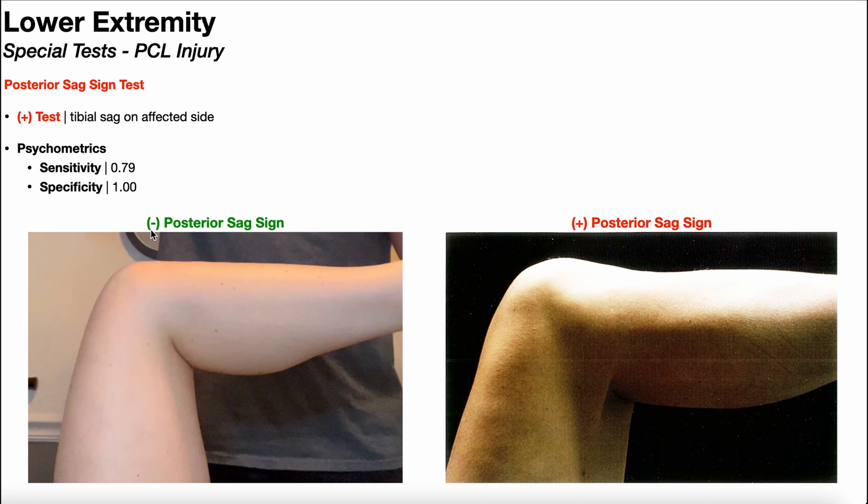Over here on the left is a negative result — a negative posterior sag sign. This is what you would expect to see in the case of a healthy, intact PCL. If we follow to the end of the patella and go right across, notice it's just flat. Maybe there's a little bump from the tibial tuberosity, but there's no dip and no sag.